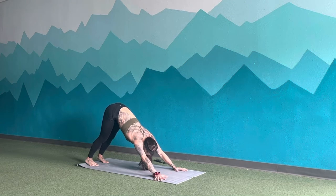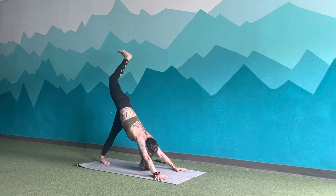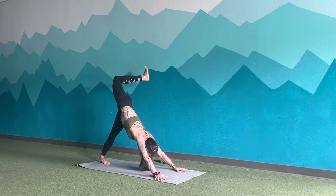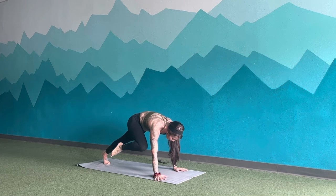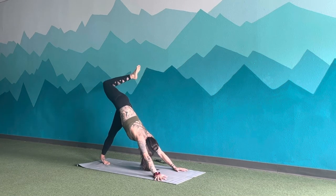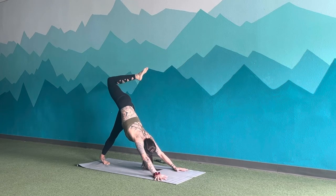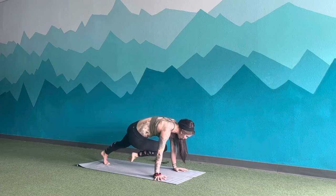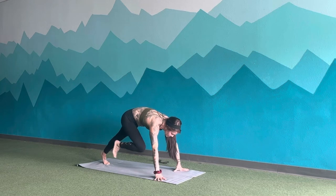Inhale, right heel lifts up to the sky. Exhale, bend the knee, open the heel over to the left. Big breath in to reach. Exhale, tap knee to right tricep. Inhale, lift up and back. Exhale, knee to nose. Inhale, up and back. Exhale, knee to left tricep. Inhale, lift up and back. Exhale, step through to a lunge.